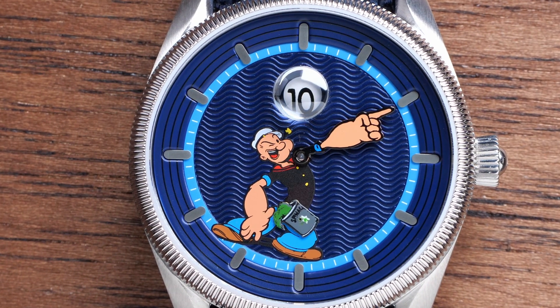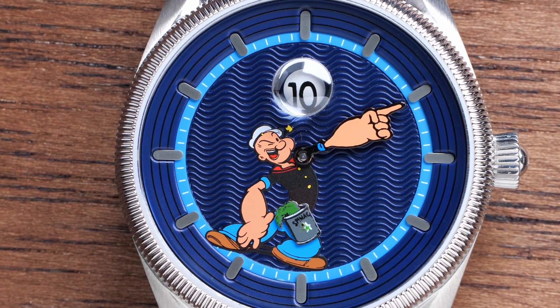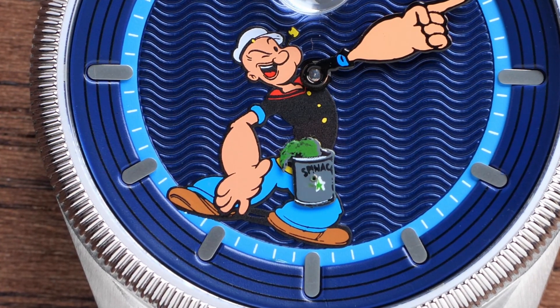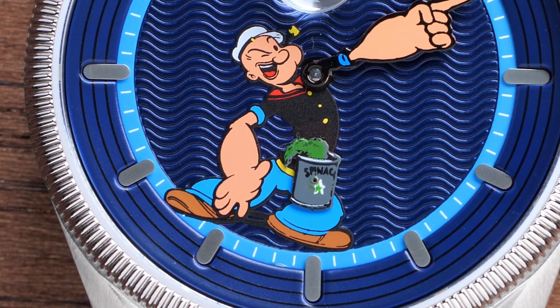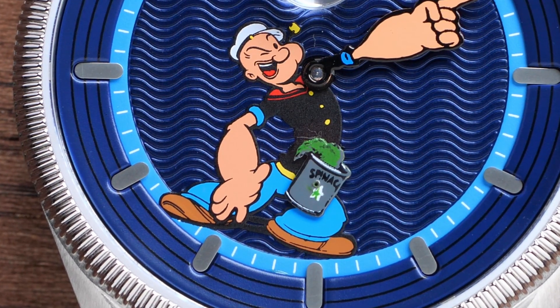This watch also has a small seconds complication, however you can't really read the seconds on this. Instead the seconds hand is a can of spinach that seems perpetually spilling. It's in a slightly awkward position but it gives the watch a really fun, animated look.